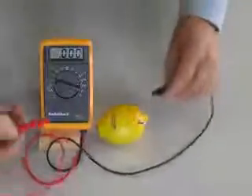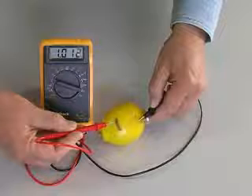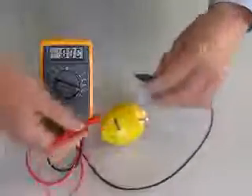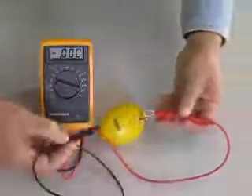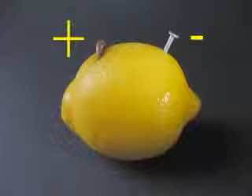The voltmeter confirms that our two metals, zinc and copper, suspended in the lemon citric acid, create a measurable voltage. In this case, just over one volt. The red lead from the meter connects to the plus side of the battery, the black lead to the minus side. Reversing the leads, we see a minus sign on the meter, meaning the leads are connected backwards. The copper penny is the plus terminal of this battery.